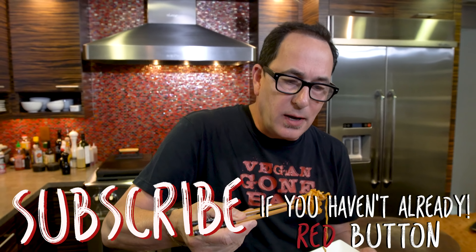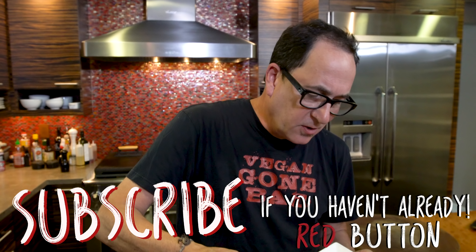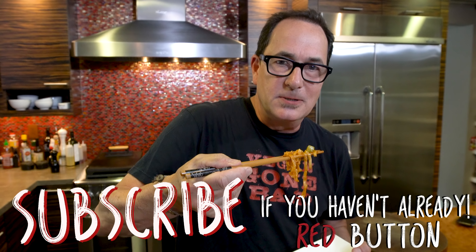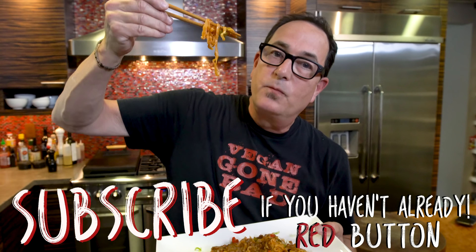Like, subscribe, comment. Tell your friends, your co-workers, anybody that will listen. Thanks for hanging out. See ya.